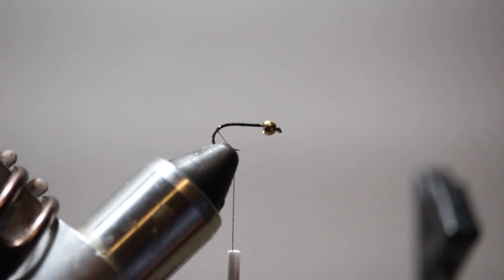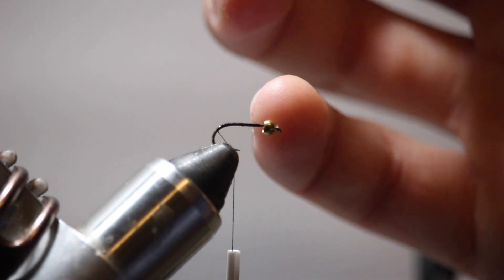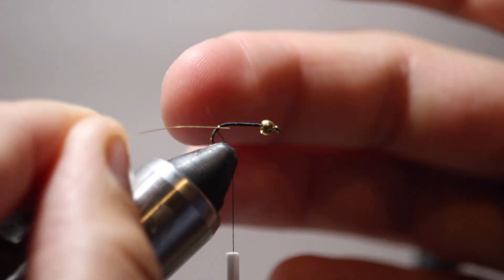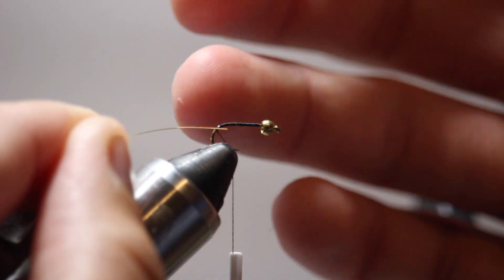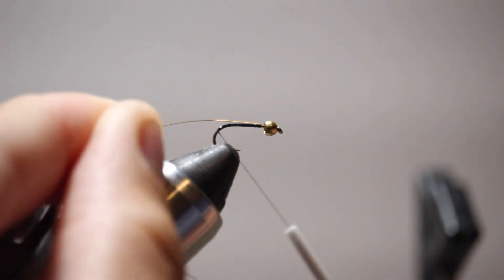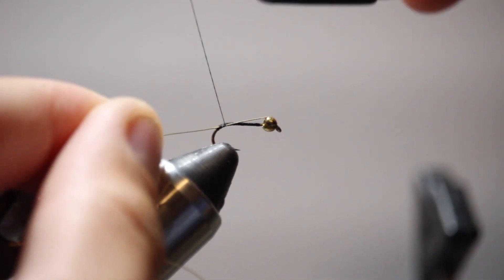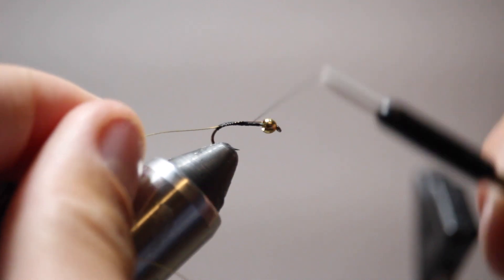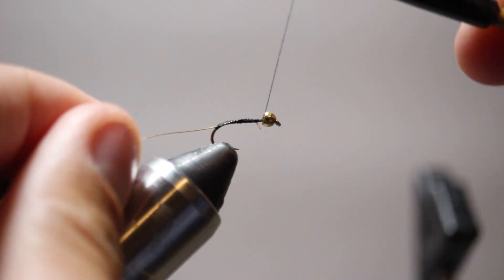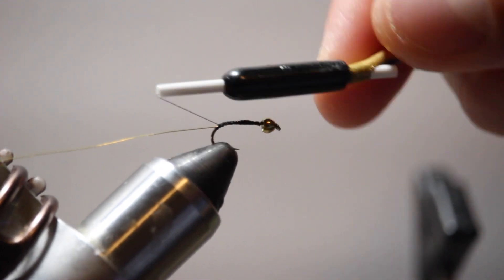On previous episodes I've mentioned how I want to keep the top of my ultrawire inside my bead — I'm going to do the exact same thing today. I don't want to tie it in by the tip because it's going to make the back end too bulky and it's going to make it way easier for my tinsel to slide out as I'm wrapping it back forward. So I'm going to go ahead and shove that ultrawire into the bead and wrap all the way forward, making sure everything is captured inside the top end of the bead and all the way down to give it a nice even body.